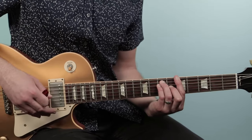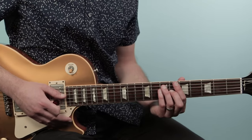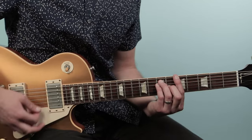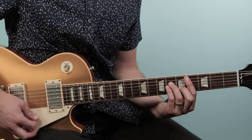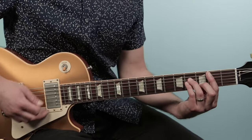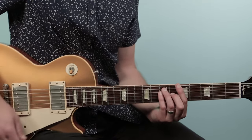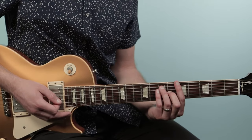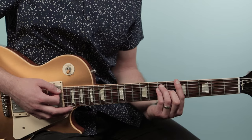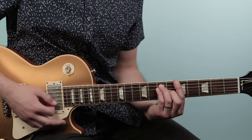The verse comes in on the A chord — the lyric cue is 'I used to be such a sweet, sweet thing' — and we play this for the next four bars. I'm playing a bar chord at the fifth fret: five, seven, seven, six, five, five. That's your A chord.